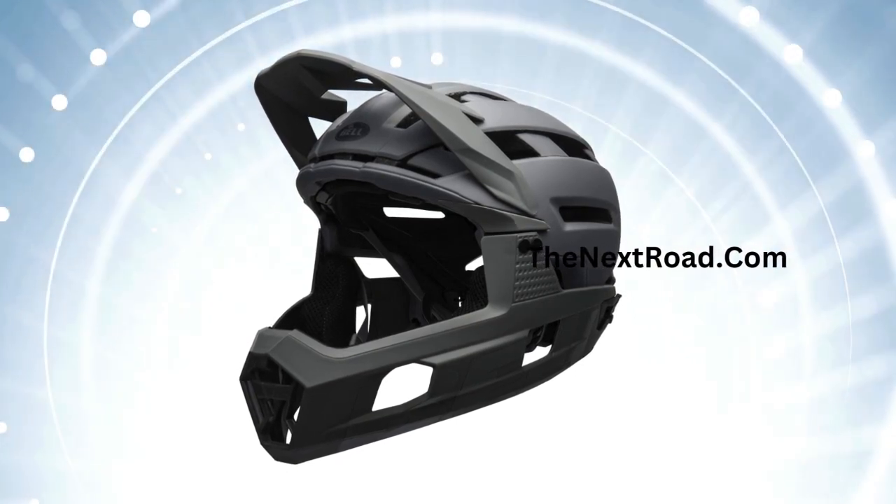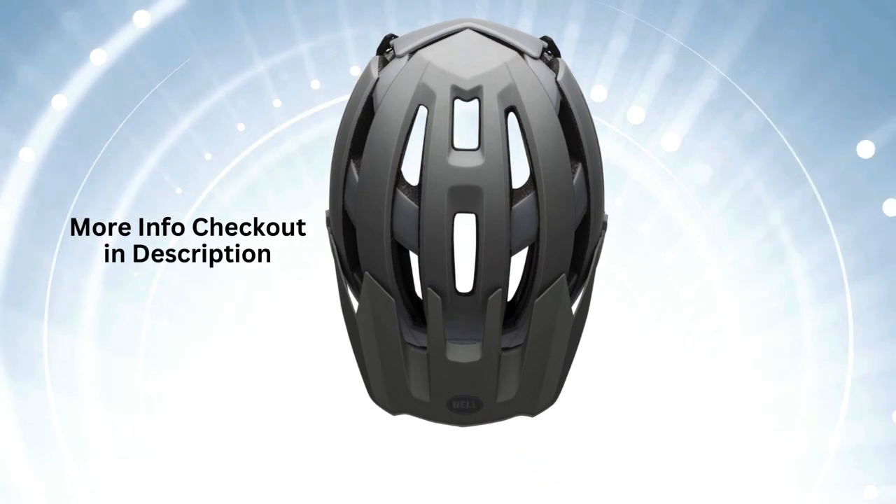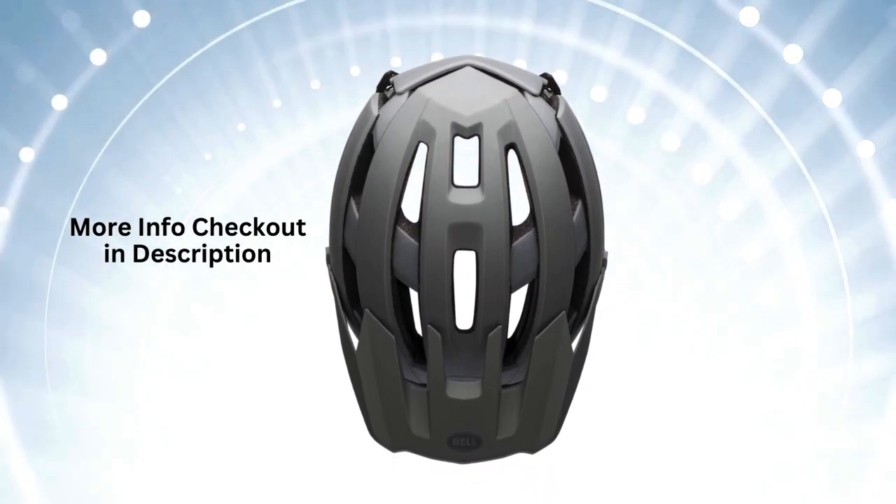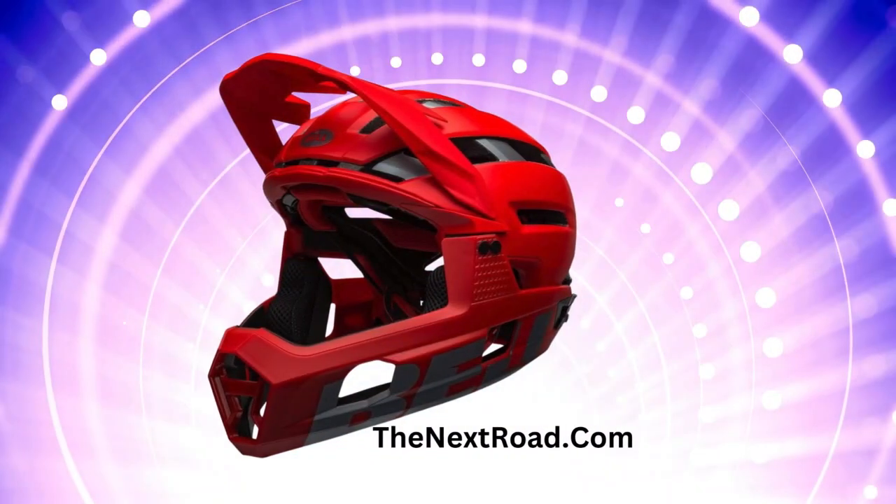Additional features include X-static padding and a wrap-around chin bar, made from quick-drying materials interwoven with real silver fibers, and a detachable chin bar designed for trail riding adaptability without needing any tools.